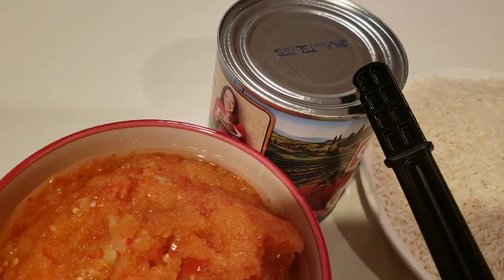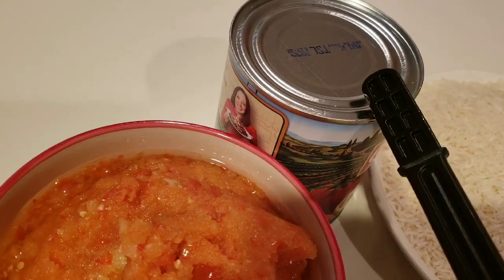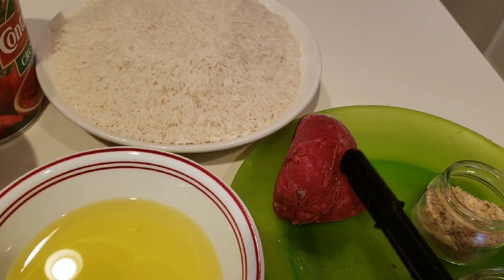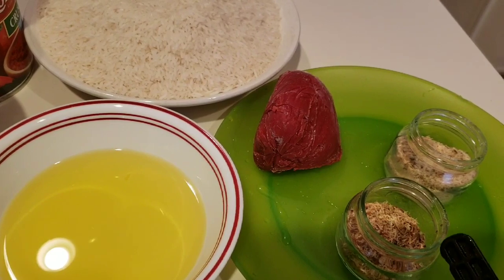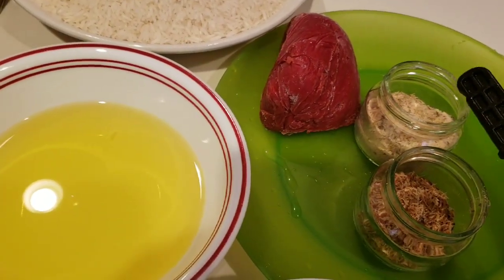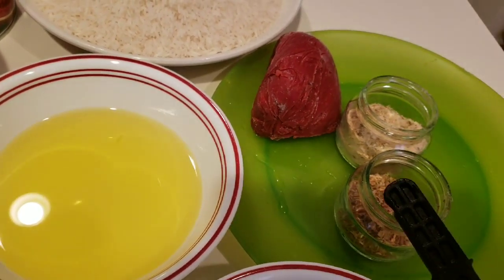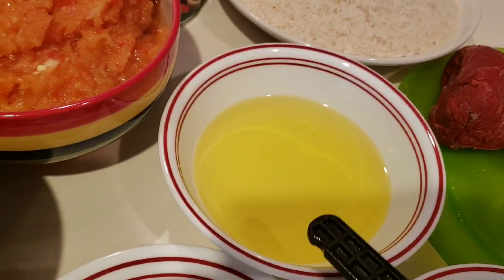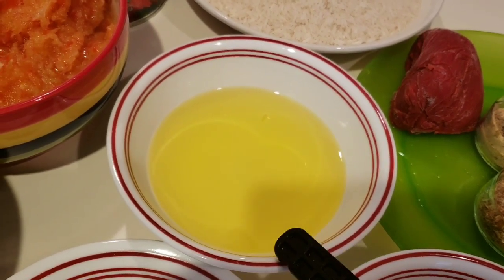I'll be using crushed tomatoes, rice, about three tablespoons of tomato paste, shrimp, herring powder — two tablespoons each of the shrimp and herring powder, which I got from my local African market — and vegetable oil; I have extra virgin olive oil here. I also have chicken stock and a mixture of ginger, onions, red bell pepper, garlic, and habanero pepper.